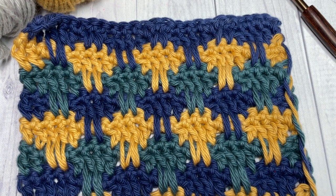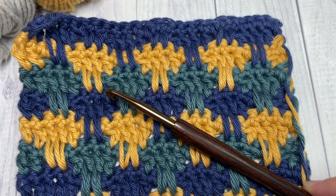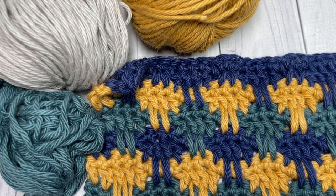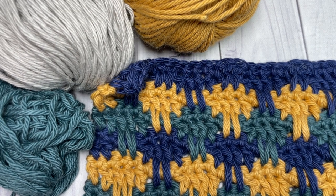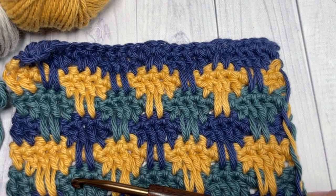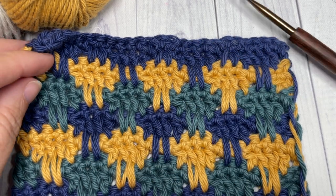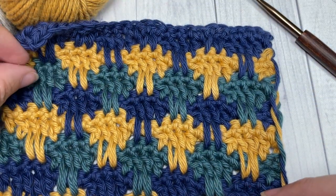For the tutorial I'm going to be using a five millimeter crochet hook, and I'm going to be working this stitch in three different colors. These are all a 100% worsted weight cotton called Pima Cotton by Lion Brand. Links to all these items are in the description of this video, along with a direct link to the free written pattern, which is on my blog at richtexturescrochet.com.